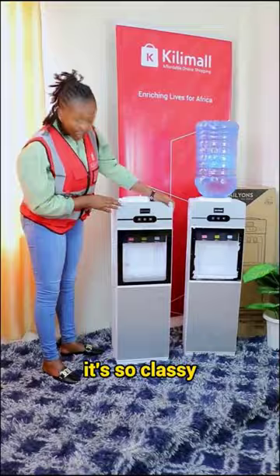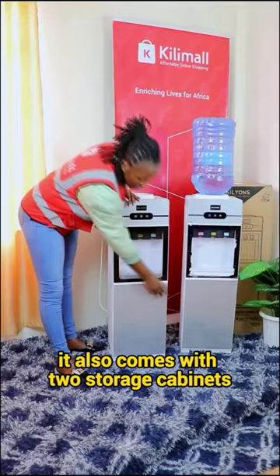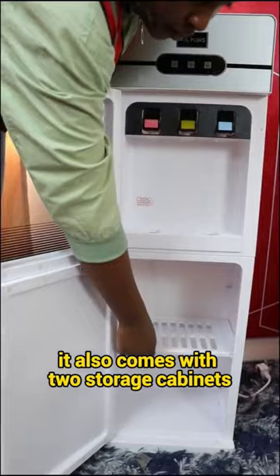It also has three water taps: hot, normal and cold. It also comes with two storage cabinets whereby you can be able to store your water glasses.